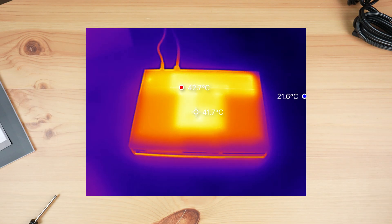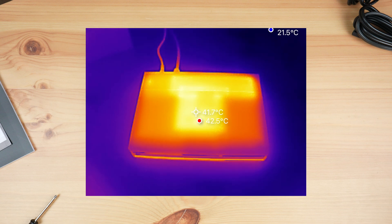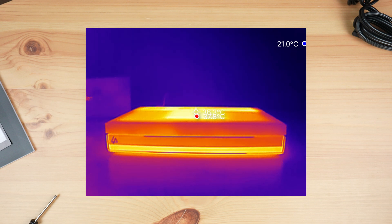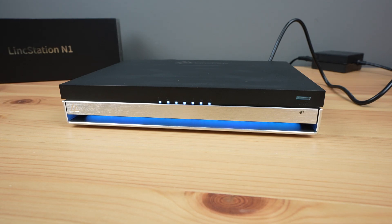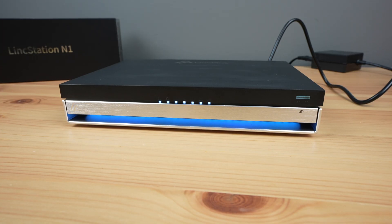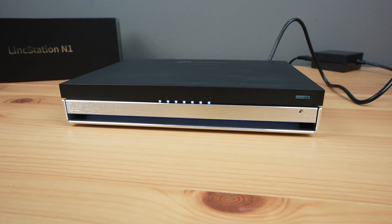Overall, I think the Linkstation N1 is quite a nice entry-level all-flash storage NAS package. It has a well-balanced set of features, and although it's limited by the single 2.5 gig Ethernet connection, this is likely good enough for most home or small office use cases. I think the decision to include an Unraid license rather than developing their own software is a really good one, and you've obviously still got the flexibility to go with a different OS if you'd like to.